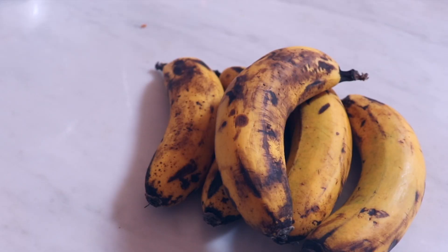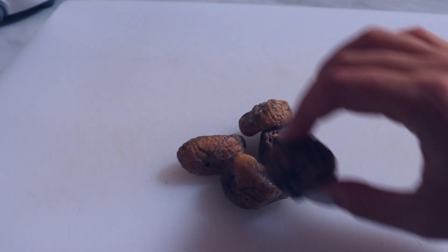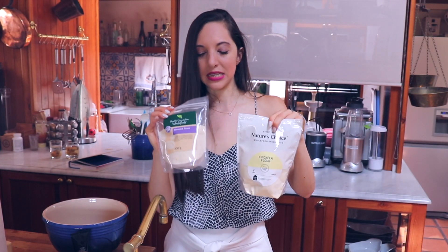First up, bananas. We need five overripe bananas. Four apples, which we're gonna boil to make an apple sauce with them. Five figs — we'll put them in water, let them soak for a while, so we only have sugars from fruit. For the dry ingredients, chickpea flour and almond flour — I like to combine the two of these.